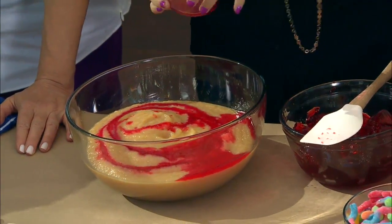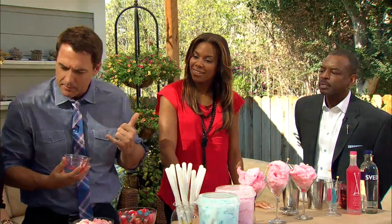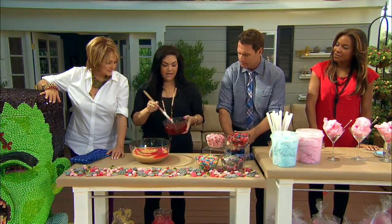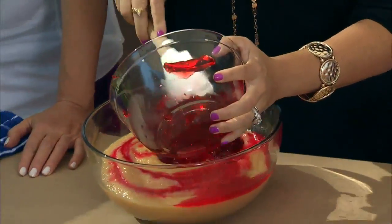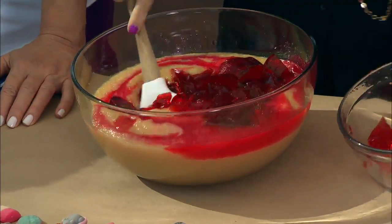If you want it really spicy, add more Red Hots. He likes Red Hots — he likes spice! I love Red Hots. This is jello, so you're just gonna pour this stuff in and the little kids will ooh and ah.